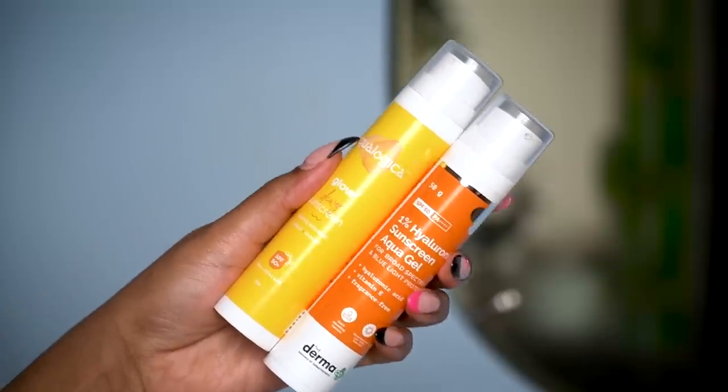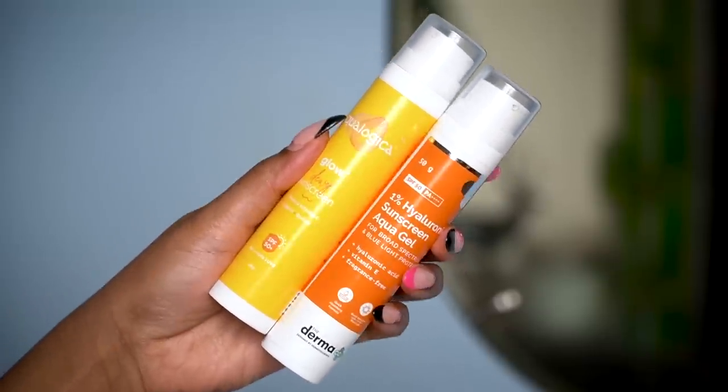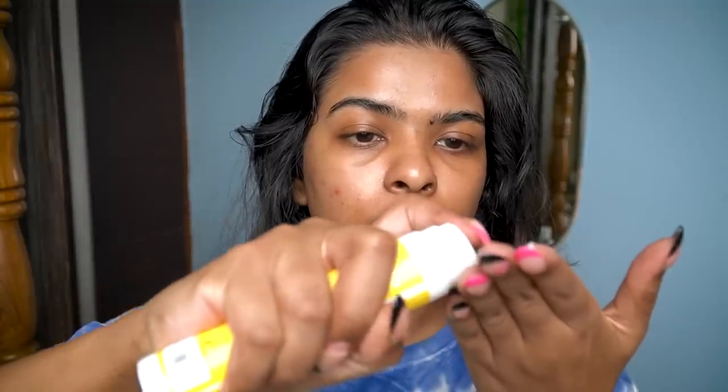Next I apply a treatment serum — 10% niacinamide serum by The Derma Co. I've gone through many bottles; I have a lot of acne on my chin and cheeks so I use this in the daytime. I skip a separate moisturizer today because I use sunscreen, which keeps my skin hydrated and provides SPF — a 2-in-1 product. I use Ecologica's dewy sunscreen with SPF 50 PA++++, which gives an instant dewiness and keeps skin hydrated.